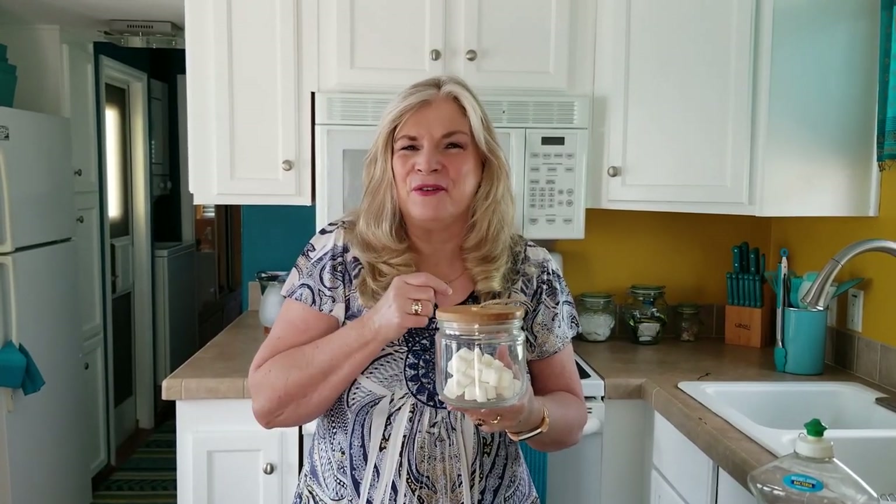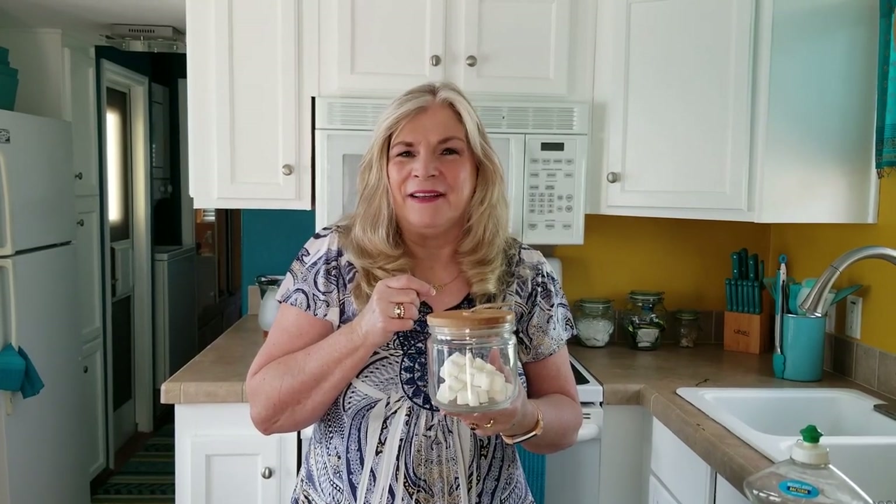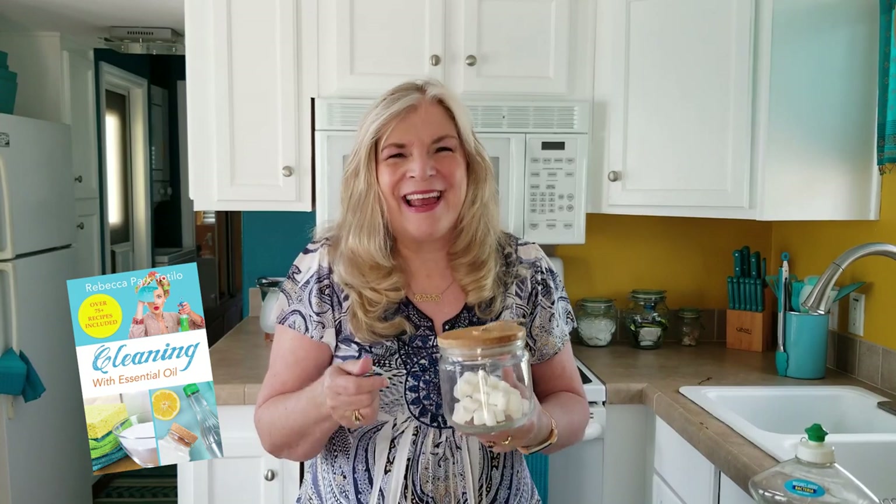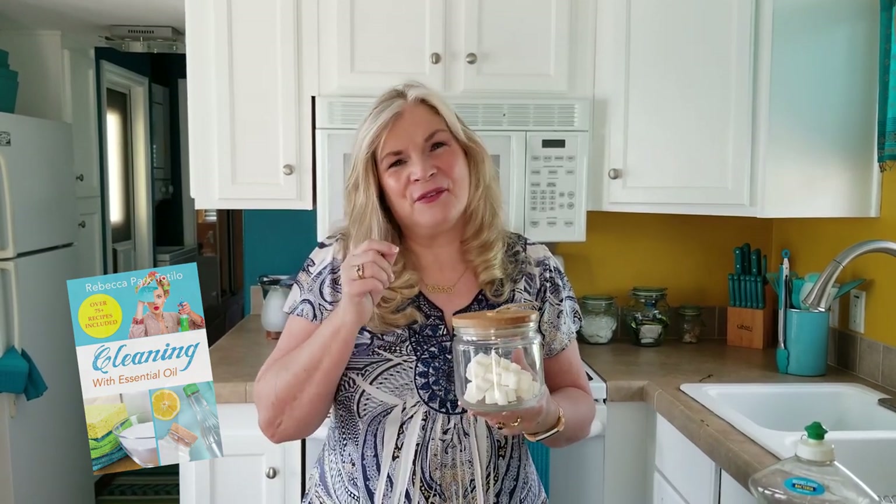Hope that helps — thanks for watching! If you haven't already, please subscribe to our channel and click the notification button to be alerted when we have new videos. If you want more great recipes for cleaning with essential oils, check out my latest book called 'Cleaning with Essential Oils.' This is Rebecca, thanks for watching!